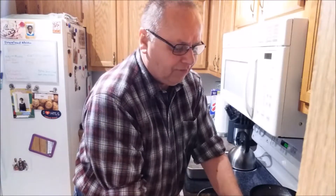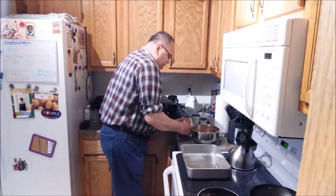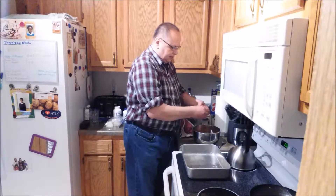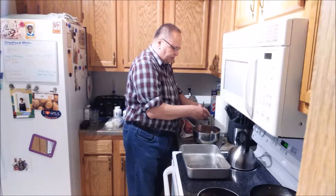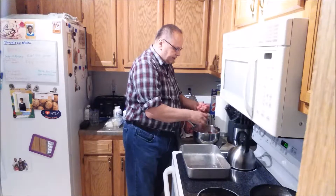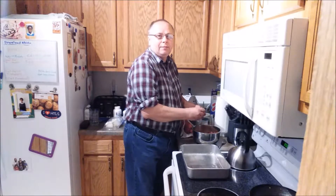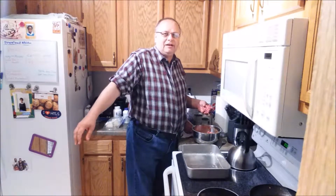Now that that's all mixed up, I'm going to grab my ground chuck — it's a little less than three pounds because I used about a quarter pound of it for making my potato breakfast this morning. I'm just going to break this ground chuck up into my mixing bowl. I'm still suffering with my rotator cuff — I don't have my sling on right now, but I'm not able to pick anything up with this arm without too much pain.